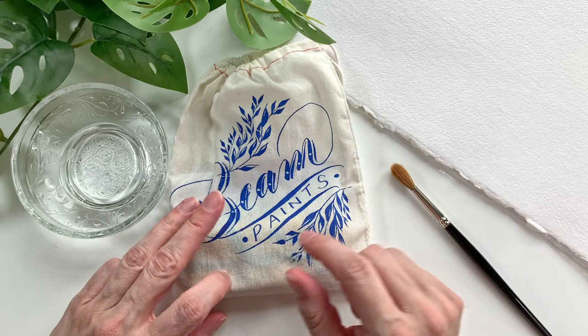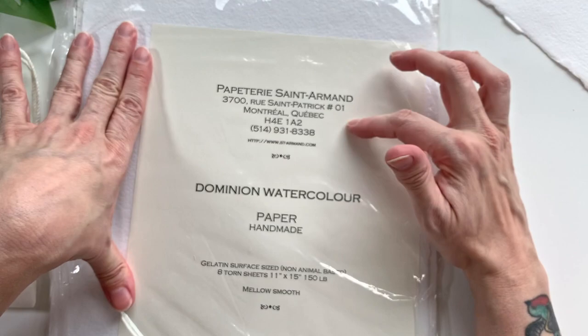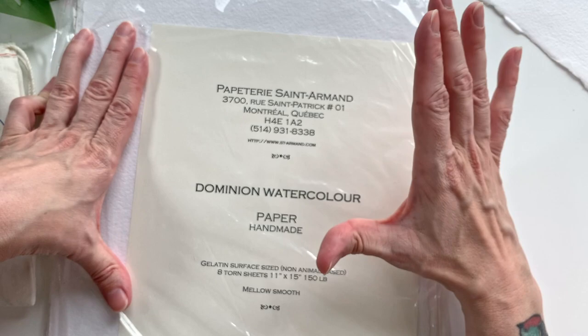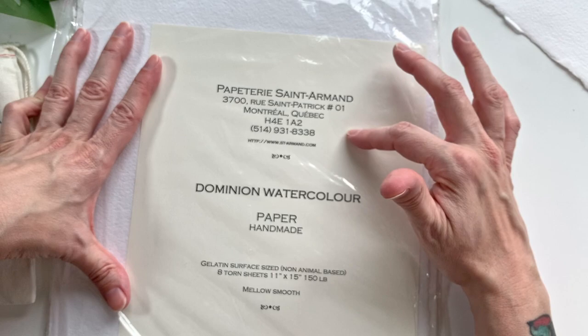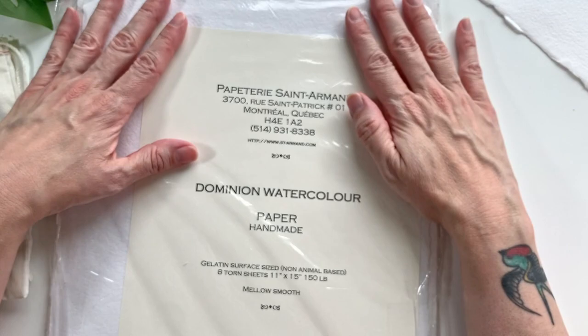To honor the fact that these are Canadian and handmade, I've decided the paper I'm going to swatch these on today is also going to be Canadian and handmade — it has a nice deckled edge. This Saint Armand paper is 100% reclaimed cotton fibers. They collect cutoffs from the fashion industry and use the cotton fibers to make this paper.